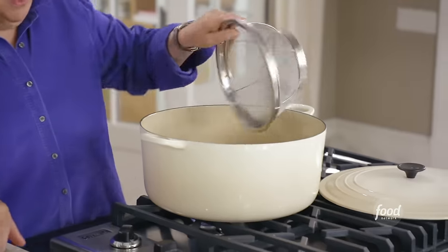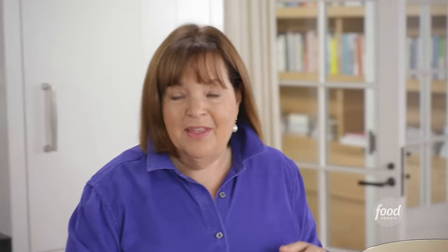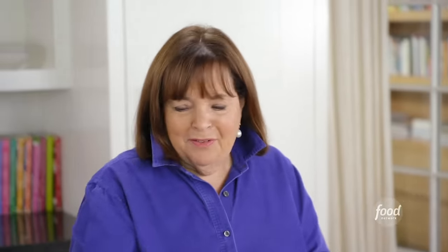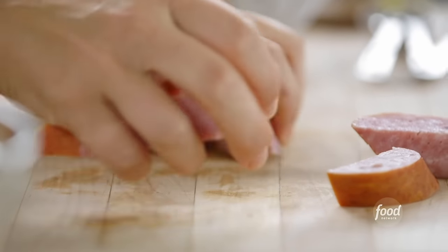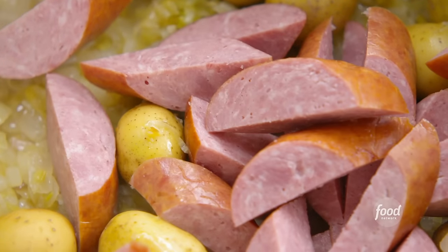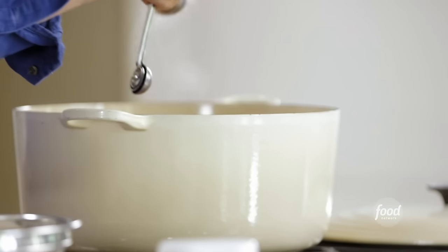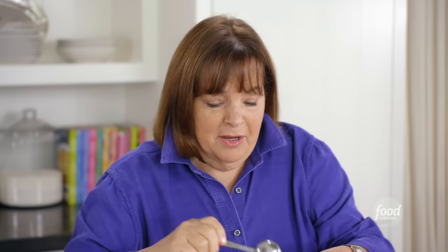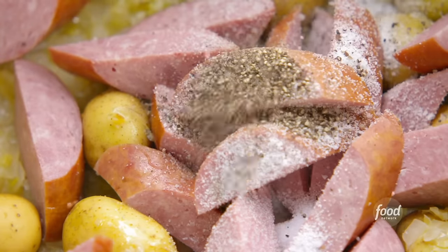Now I'm going to layer all kinds of good things. Yukon gold potatoes right in the bottom — I want to make sure they're all spread out in one layer so they cook evenly. I've got one and a half pounds in here. And then kielbasa — I just love the kielbasa. I love the spices and the flavor of it. It really seasons the broth, and it's so good to eat with the clams. The amount of kielbasa is one and a half pounds. A tablespoon of salt — it's a big pot — and half a tablespoon of pepper. So this is going to make cooked seafood, but it's also going to make the most delicious broth, and I serve both of them. So that's the base.